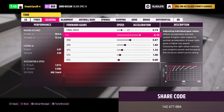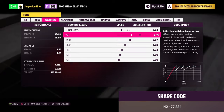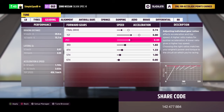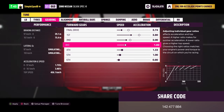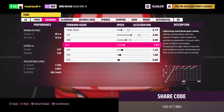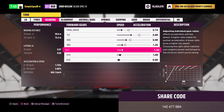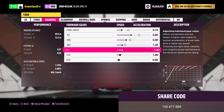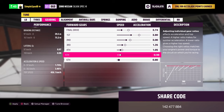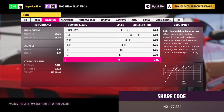First gear we'll set to 2.80, sliding all the way down. Second gear is set to 2.00. Third is set to 1.35. Fourth is set to 1.05, fifth will be 0.90, and you can leave 6th at 0.80.